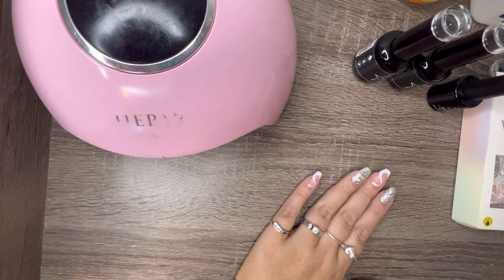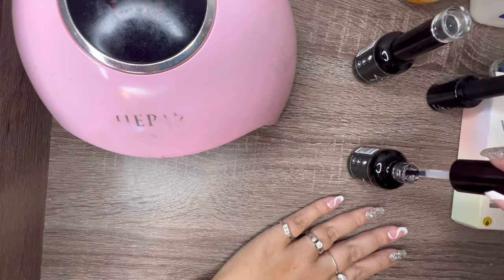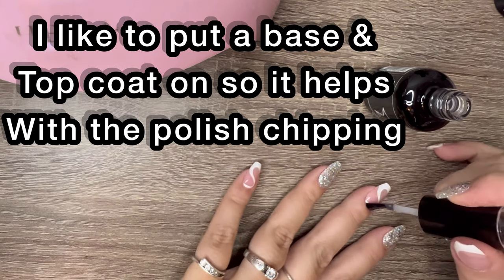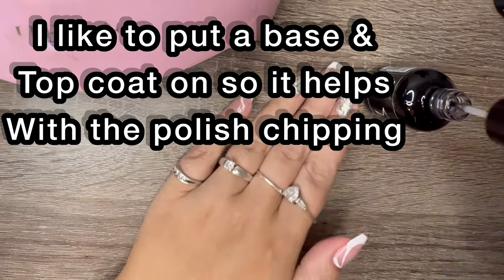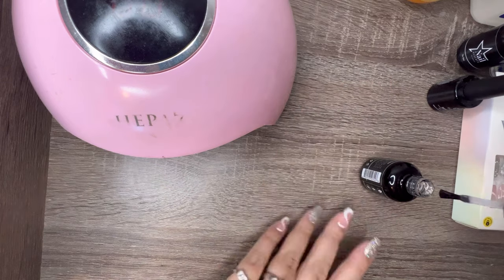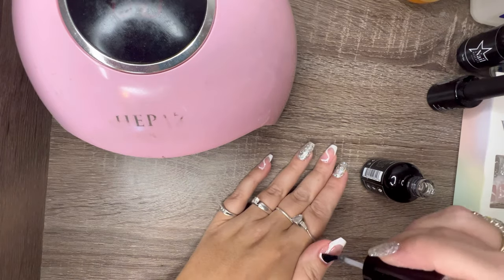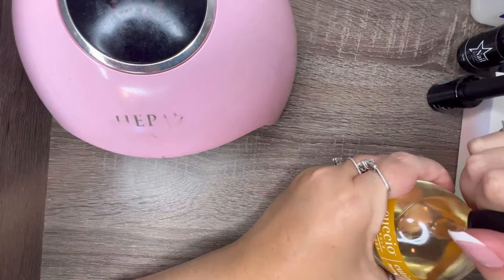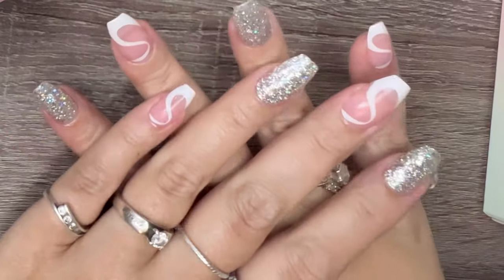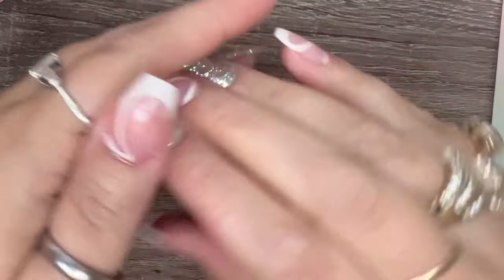Okay, now that I have them all glued on, I'm going to take a base coat and put it on top of them, then use a top coat. And of course you already know I'm going to take my favorite cuticle oil.